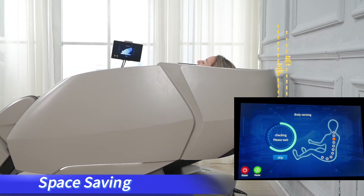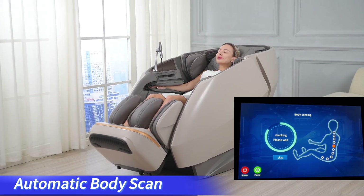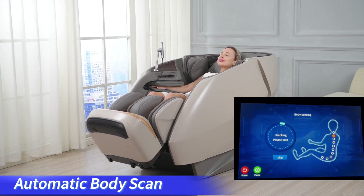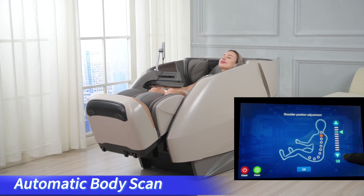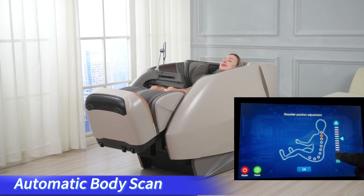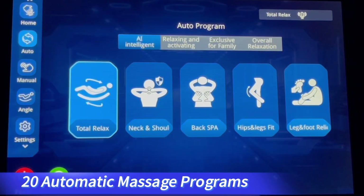To skip the step, press the skip key to go directly to the next step, which is the body shape detection. After the detection, the tablet remote will remind the user of fine adjustment of the shoulder position. If needed, press the up key or down key to adjust it to the correct position, then press the OK key to start massage.